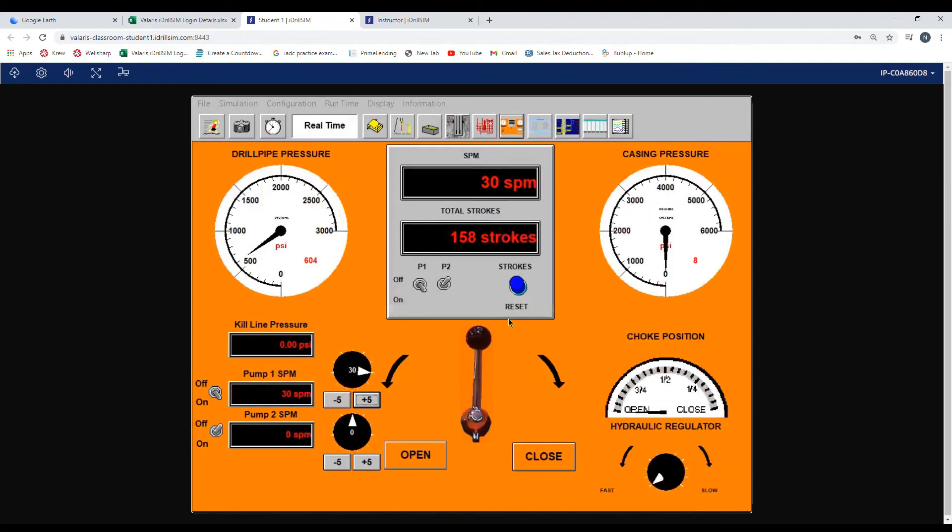Now we'll increase to 40 strokes per minute, and we'll wait for the pressure to stabilize there, and we'll record that number.